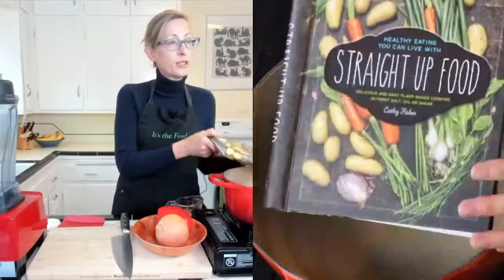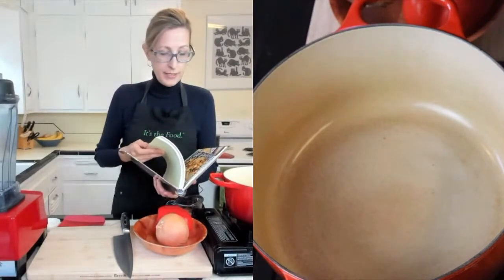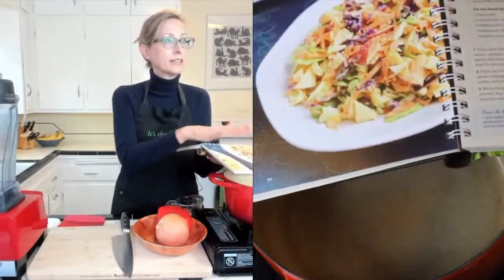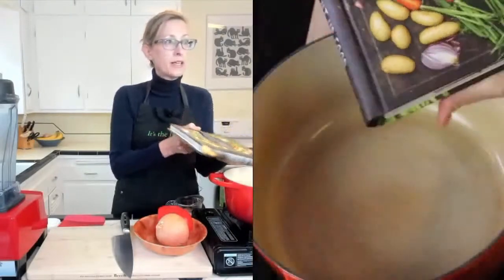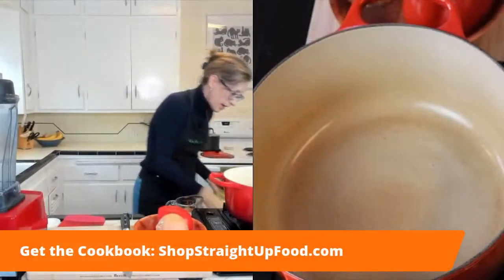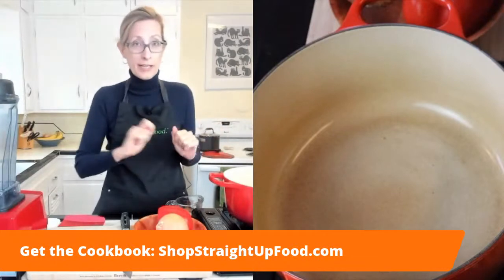If you're not familiar with my cookbook, this is it. This recipe is not in the cookbook because it's a newer recipe. The cookbook lays flat because it has this great binding and it's got lots of colored pictures. If you want to get a copy, you can get it at straightupfood.com in the shop link, or on Amazon. If you want me to sign your cookbook, order it from my website and I'll send it out from my house.